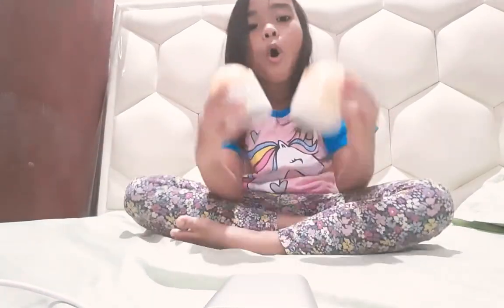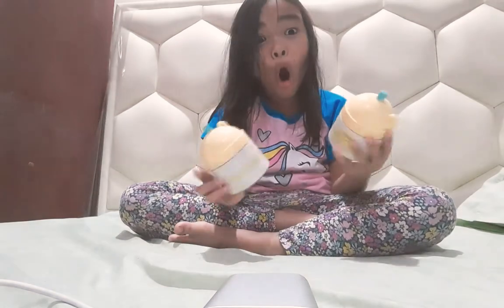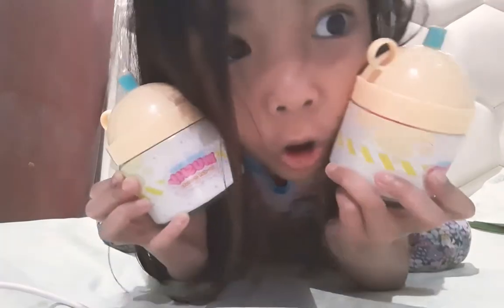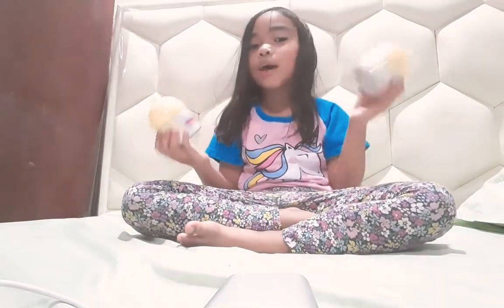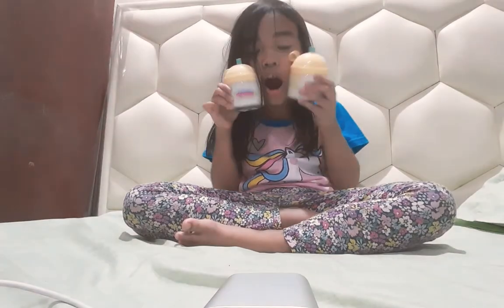This is going to be the best thing ever, right? This is so amazing. This is great. I like this very much. This is the best thing ever. We have two bottles for today. We have some two bottles.